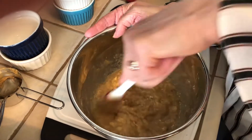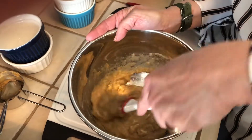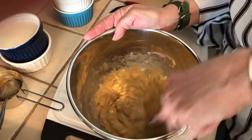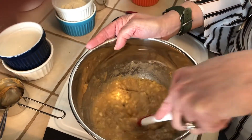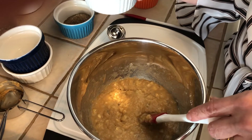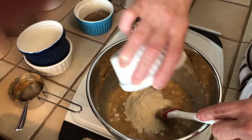If there are lumps from your bananas, don't worry about that — it's actually nice to get banana chunks within your cookies. Once it's nicely mixed up, our next ingredient is two tablespoons of coconut flour, which is really gonna start thickening up this batter.